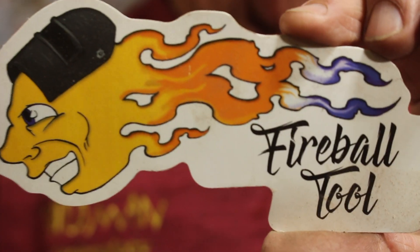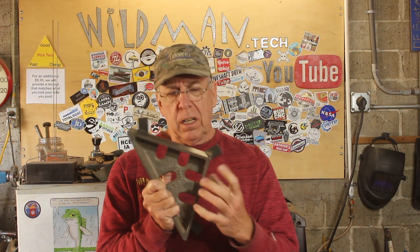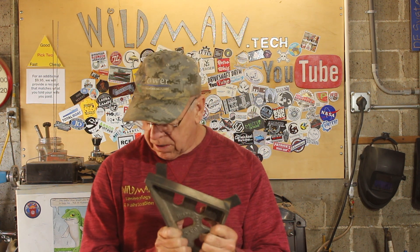Before we get started, I got a sticker shout-out to Fireball Tool. They make some very cool stuff — they make these cast iron square fixtures, and what these are for is you clamp your workpiece onto it and it gives you a perfect 90-degree angle while you weld.